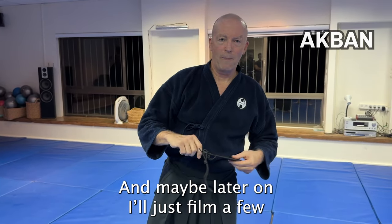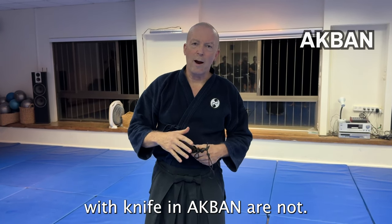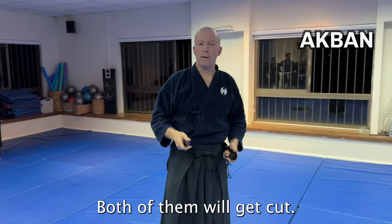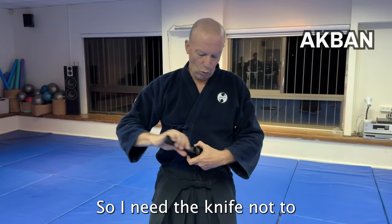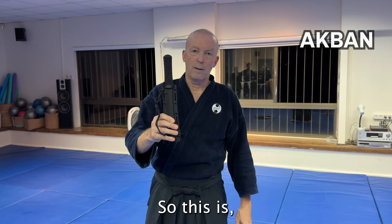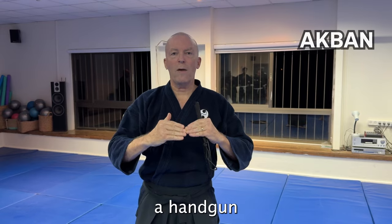Maybe later I'll film a few techniques appropriate for YouTube, because most of the knife techniques in AKBAN are not about me holding the knife while somebody else holds a knife too — that's pure stupidity. Two people holding knives and fighting: both will get cut, one may be dead. I need the knife not to fight, but to protect myself and neutralize somebody as fast as I can. It's a self-protection weapon for families — one step below having a handgun.